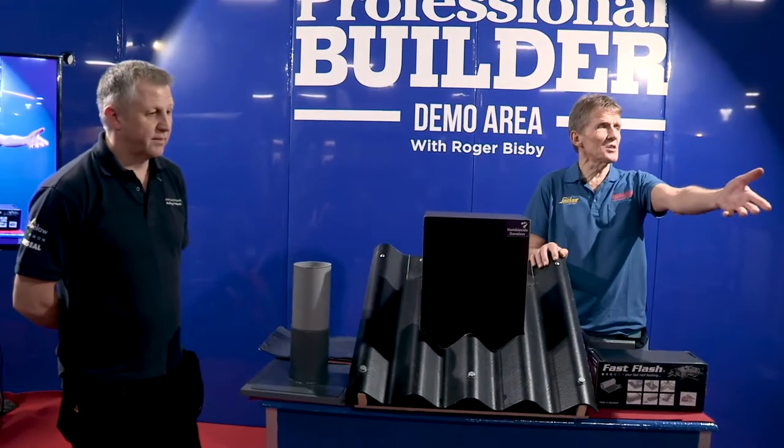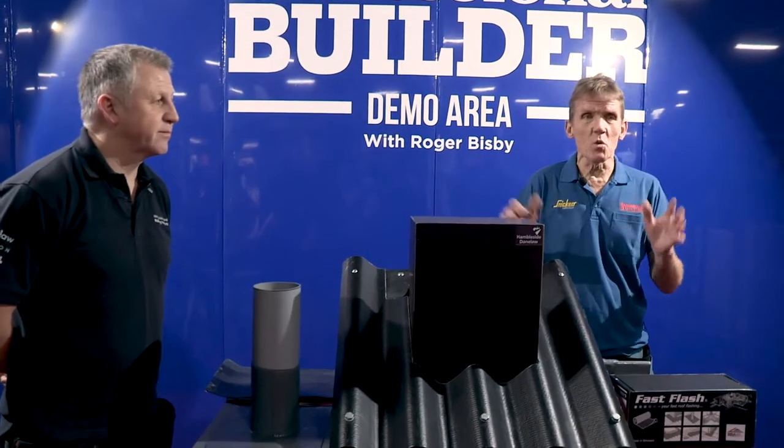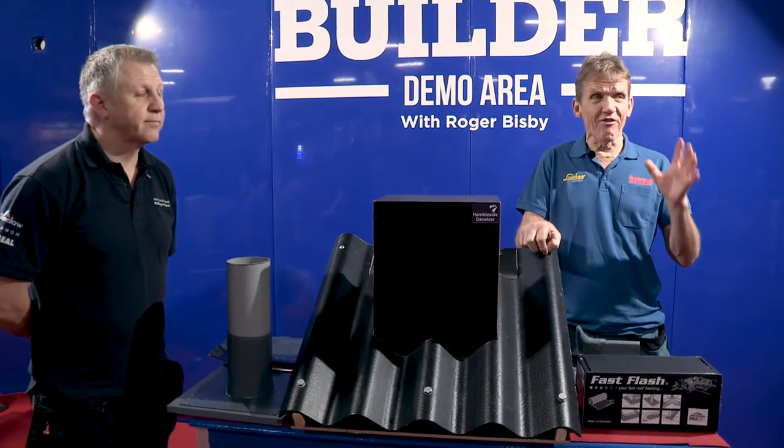Good morning ladies and gentlemen, take a seat, we won't keep you for long. What we want to show you today is a very quick demonstration of a wonderful product from Hambleside Danelaw, and it's called Fast Flash.